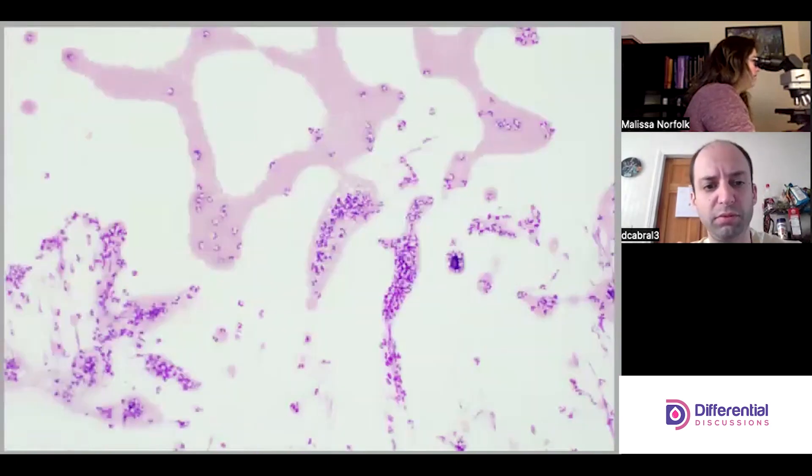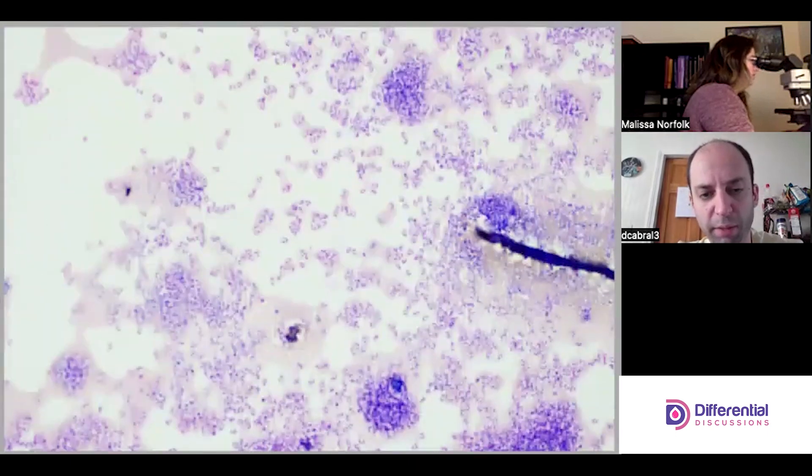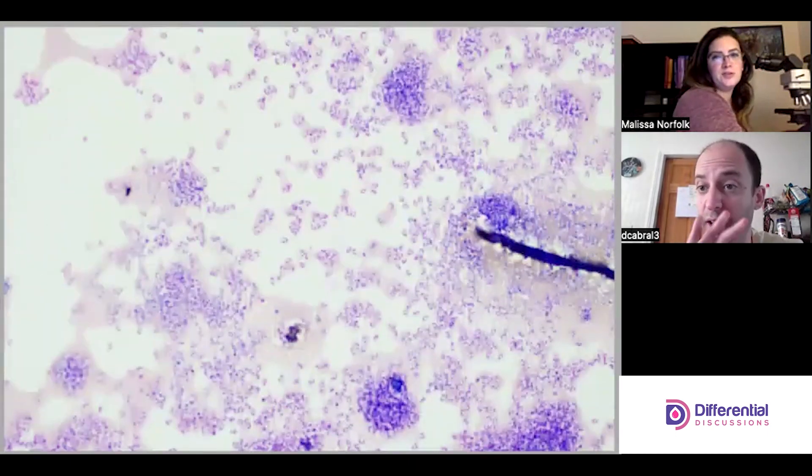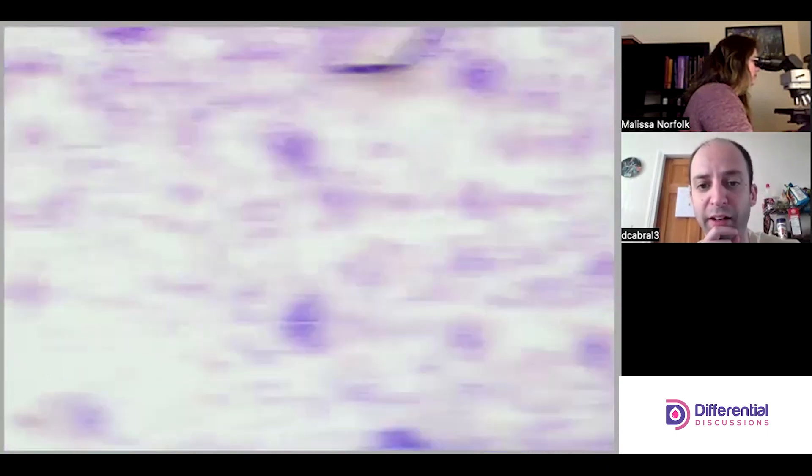I don't see any areas that are super exciting to jump to. I don't see any ugly big cells, which makes sense for a synovial. It looks fairly homogenous — we can't really pick a bad area.